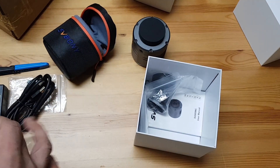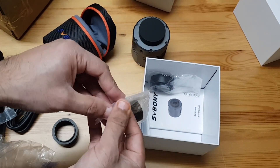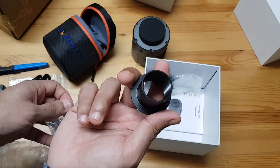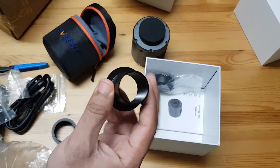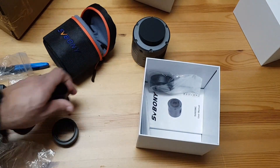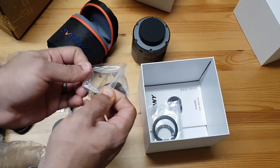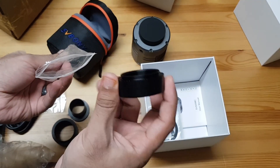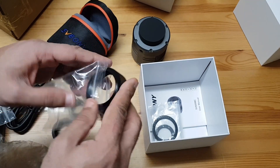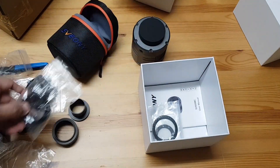What else have we got? We have got another one of these extensions, but I think this one, instead of two inch, you can use 1.25 inch filters. I have to work out the distance from the flattener to this — that's why it would be very useful to work out which one should be used with my flattener.